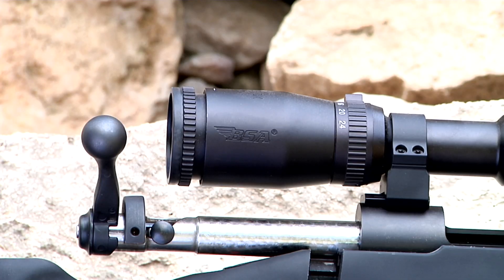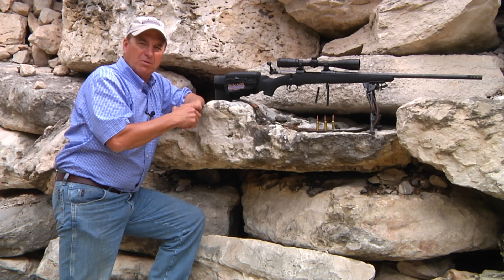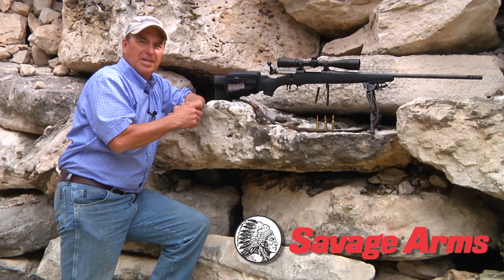That's what I've chosen to shoot on today's show, and I've got it topped off with a BSA Majestic scope. This is a 6x24 power variable scope with a 44mm objective lens, and this combination, once we get it dialed in with a range card, will be deadly.